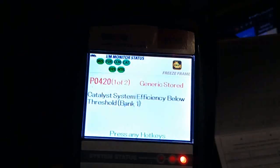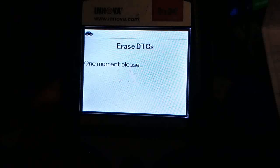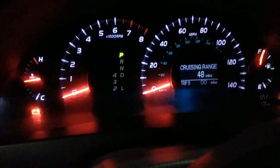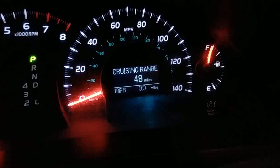The code I'm getting is P0420, catalytic load 82 percent. I'm going to erase it — erase was successful. It is erased and I will ride this car until the check engine light comes on. I think it's about 24.9 miles and then it comes on.